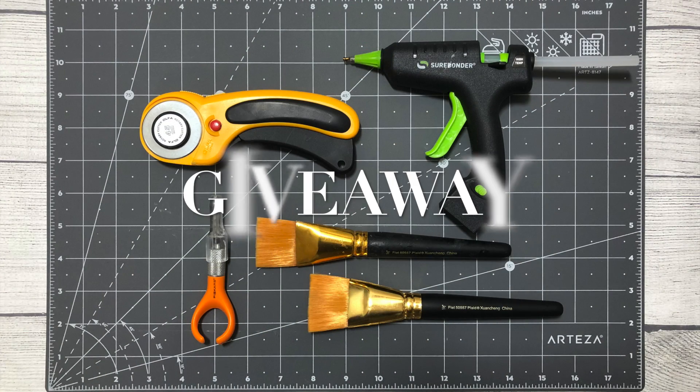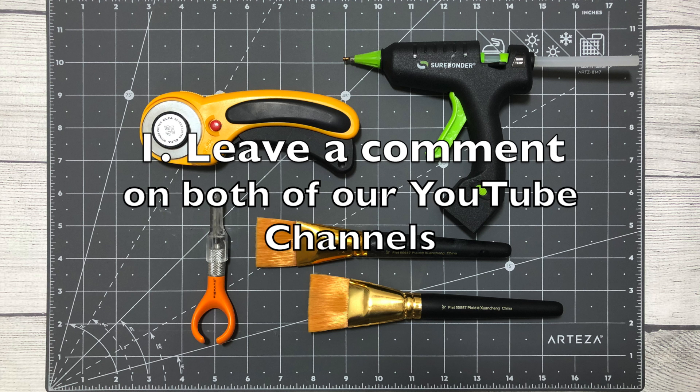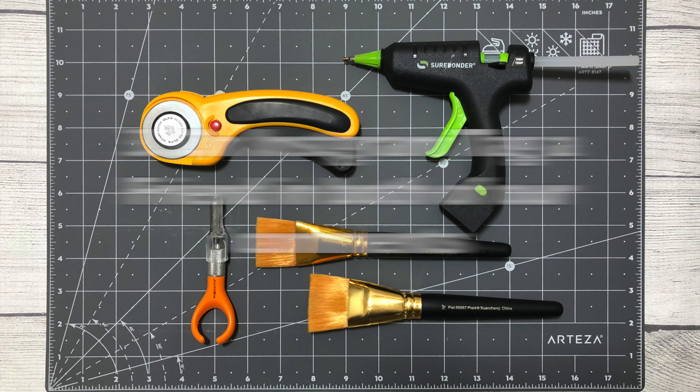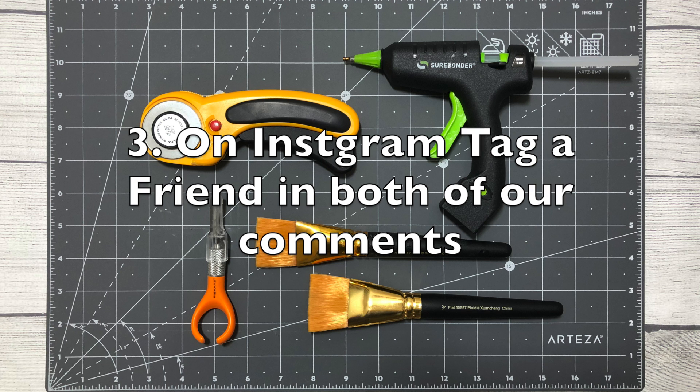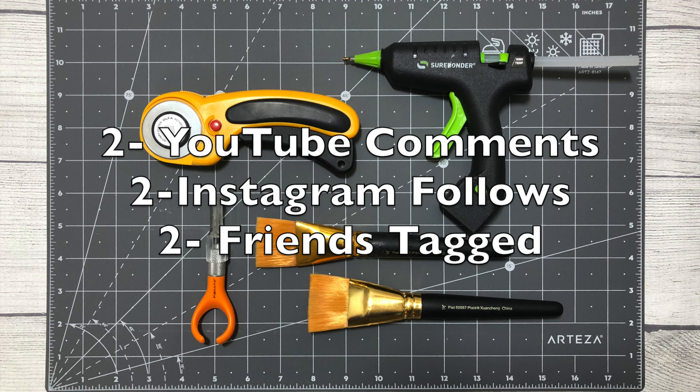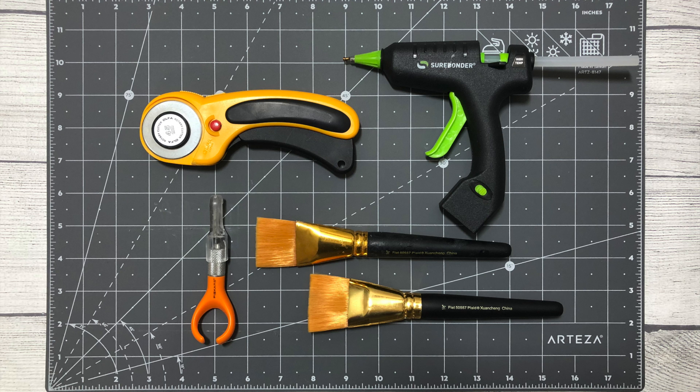We have over $150 in this giveaway and there are only three simple things you need to do to enter. First, leave a comment on both of our YouTube channels. Second, head over to Instagram and follow both of us. Third, on Instagram tag a friend that loves crafting as much as you do under both of our Instagram posts related to this giveaway. So that is two YouTube comments, two Instagram follows, and two friends tagged on Instagram. I will have a list of the rules in the description box and in the Instagram post. I will have links to Caitlyn's channel, her video, and her Instagram — all of that good stuff.